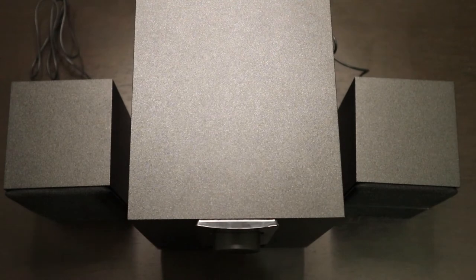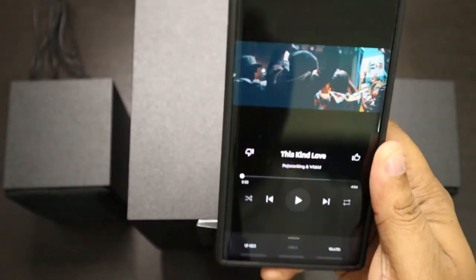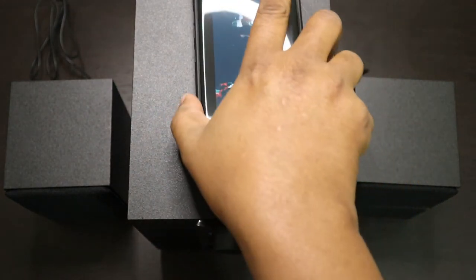Now let's play something. This is one of my favorite songs — it's a song called 'This Kind Love' by Pato Rankin and Wizkid. Let's just see how good this sounds.